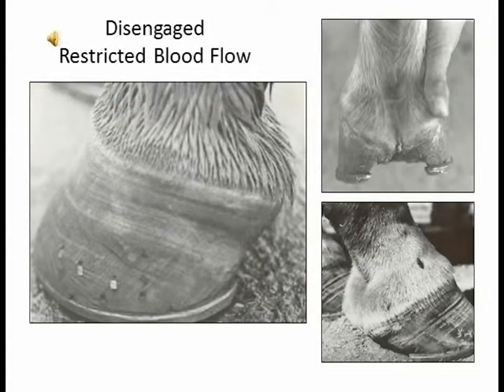These pictures, all three of them, show a disengaged foot, which means the blood flow has been restricted because the frog has not been making contact. On the first big picture, you'll see the foot is contracting to try to support the weight bearing on the heels without the frog helping. The top picture demonstrates what I've seen a lot of — most people would consider it okay shoeing, but you can see the frog is deteriorating already with obviously no contact with the ground. The bottom picture is an underslung foot developing a quarter crack from rot due to lack of circulation because the frog is not making contact and the heels are collapsing.